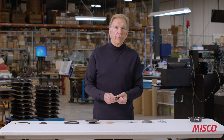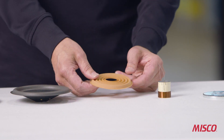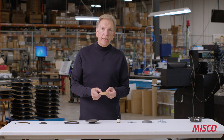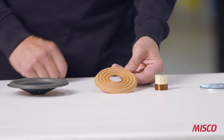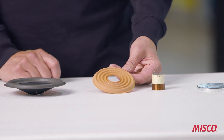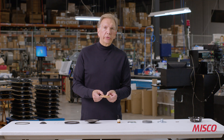This is the spider of the speaker. The spider is the compliant member — it helps to control the resonant frequency, and it also keeps the voice coil stable and moving in a linear fashion. This particular spider is made out of a cloth material that's treated, and it's actually a fairly stiff spider because this is going to be a high excursion woofer, so we want to keep the voice coil moving linearly.